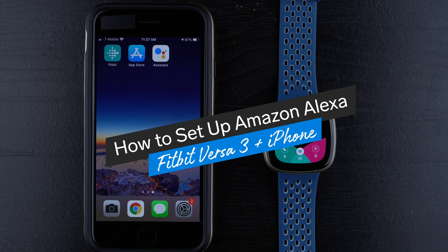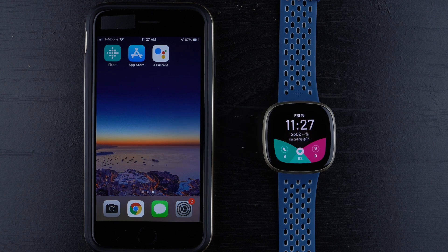In this video, I'm going to show you how to set up Amazon Alexa on the Fitbit Versa 3. If you're using a Fitbit Sense, the instructions should be nearly identical as long as you're also using an iPhone. If you're using Android, I'm actually going to set up my Fitbit Sense Amazon Alexa with an Android, so you might want to check out that video if you're using an Android phone. I'll link it in the description below.